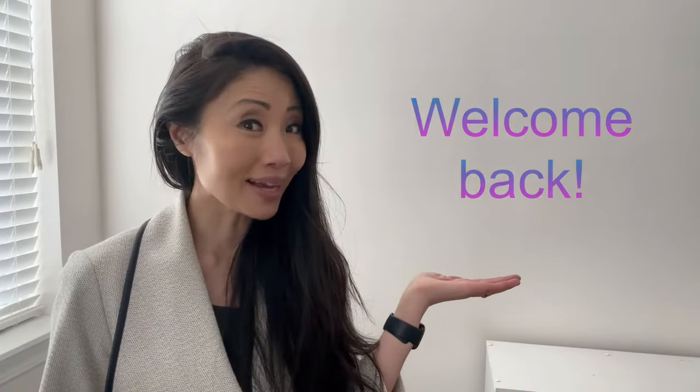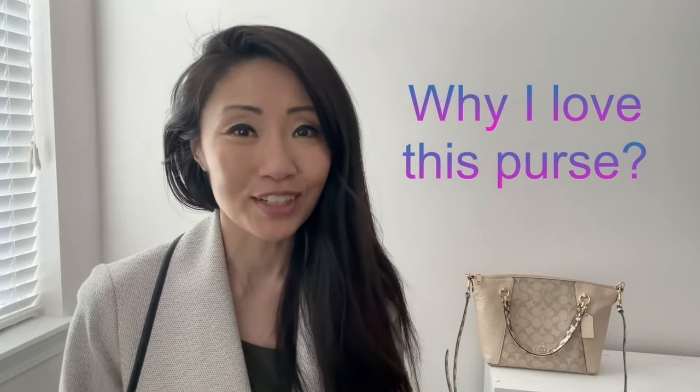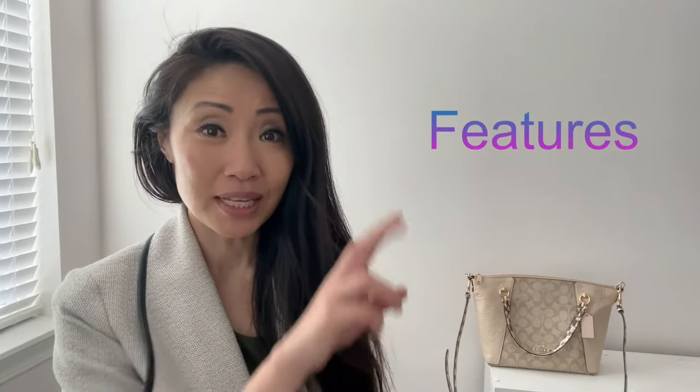I love this purse and that's why I'm reviewing it today. But first and foremost, welcome back! This purse right here is the Coach Casey, and in today's review you're going to find the following talking points: number one, why I'm absolutely head over heels for it; number two, the purse's basic features; and number three, let's sum it up with my overall thoughts.